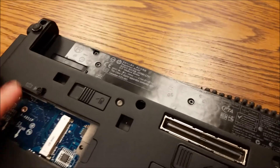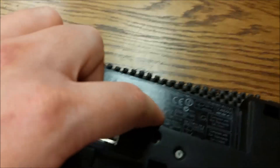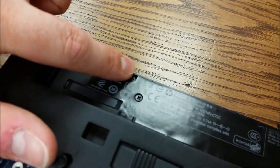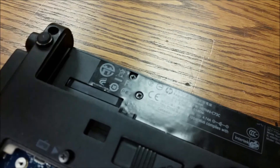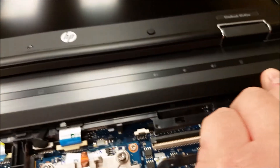Next step is to remove the switch cover. We're going to unscrew these three main screws here, here, and here. They all line up. Don't worry about that little guy. Now that you've got the screws out, you can remove this switch cover.